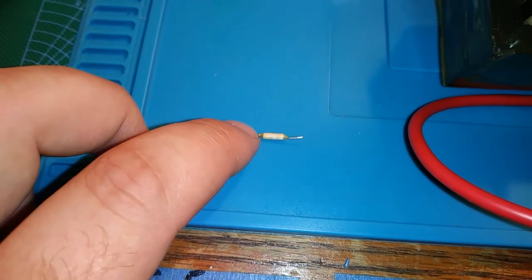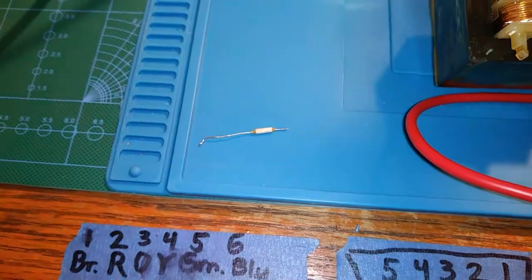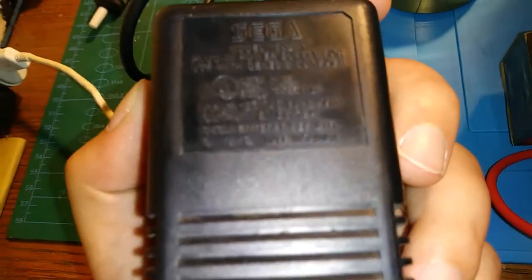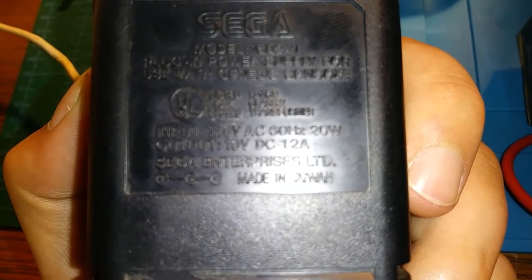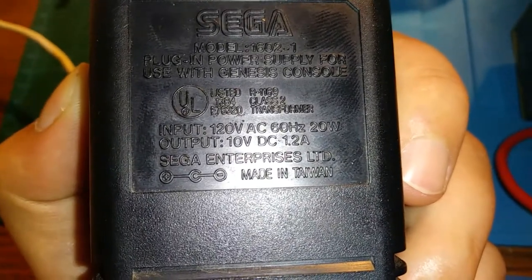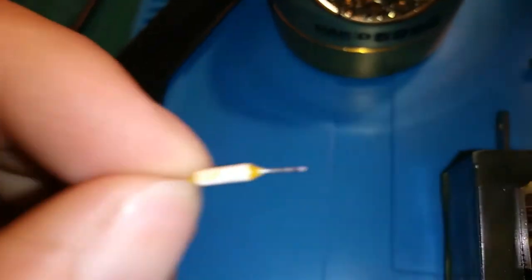It is a one amp fuse, in fact. That being the case, it's interesting, because the label reads DC 1.2 amps. That doesn't make a lot of sense. If it outputs up to 1.2 amps, how could it have a 1 amp fuse? You would do well to ask.